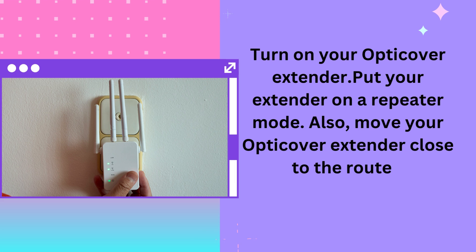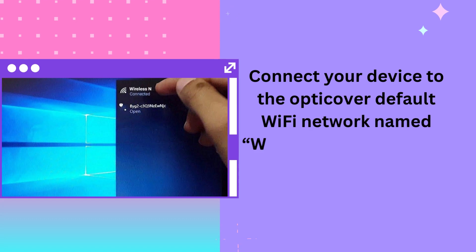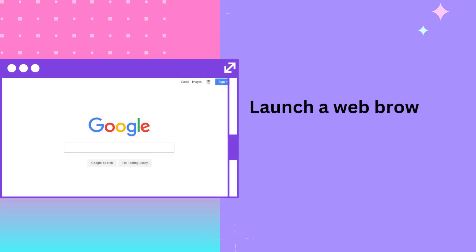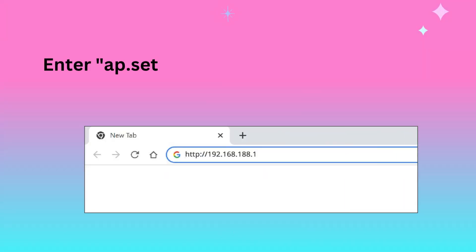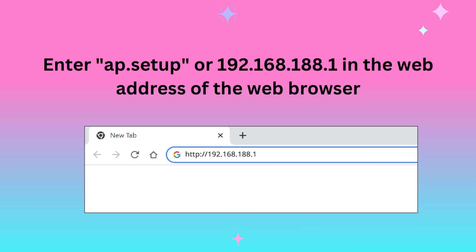Move your OptiCover Extender close to the router. Connect your device to the OptiCover default Wi-Fi network named Wireless N in the PC or Phone Wi-Fi list. Launch a web browser on the connected device and enter app.setup and 192.168.188.1 in the web address bar.